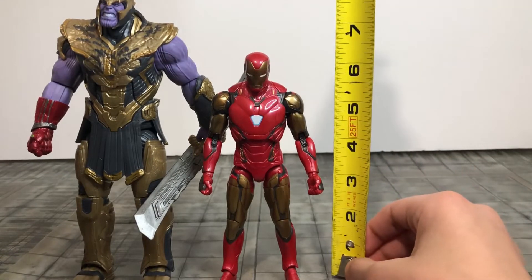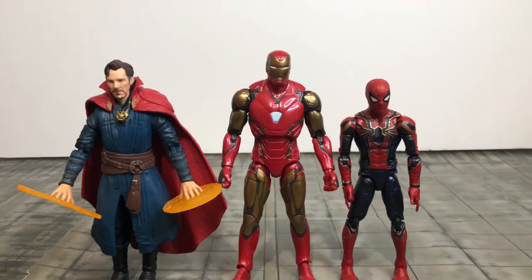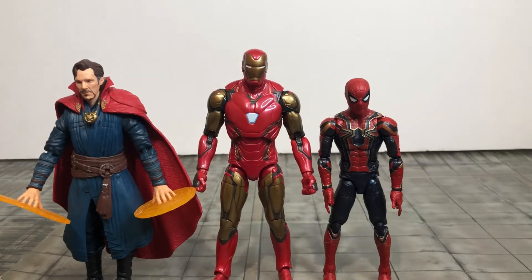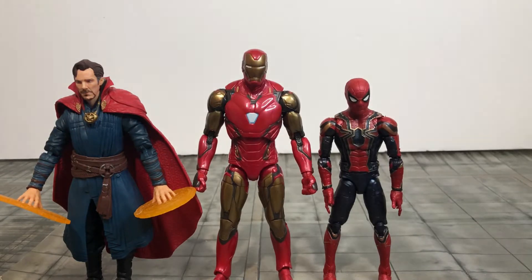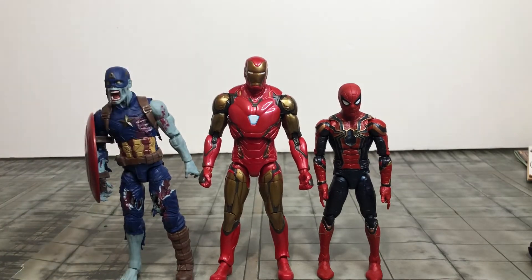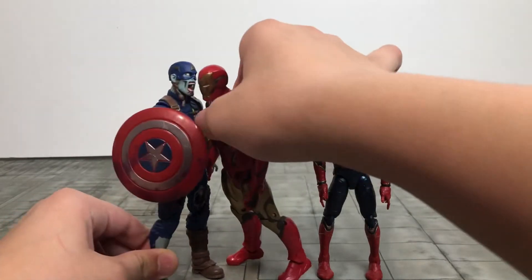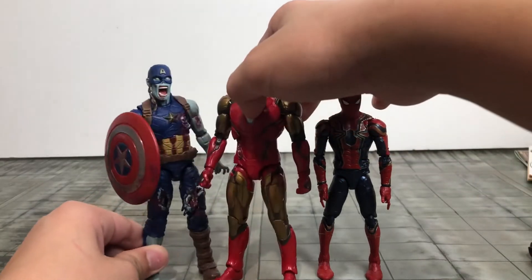Measuring these two figures: Iron Man is pretty much up there at the seven inch mark, and Thanos is almost up to eight and a half inches. This is how tall Iron Man Mark 85 is next to the Infinity War Thanos build-a-figure, Iron Spider, the Armadillo build-a-figure, Spider-Man No Way Home, and Doctor Strange. I do like this size comparison, and I think the size comparison between Iron Man and Spider-Man is pretty much perfect. For the heck of it, let's throw in the What If zombie Cap — he can't really stand straight because of his one boot and one foot, but he'd probably stand right around the same height as Iron Man.